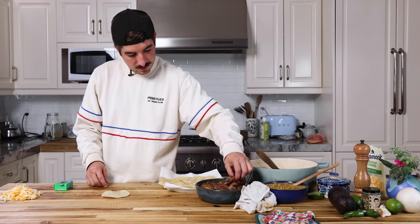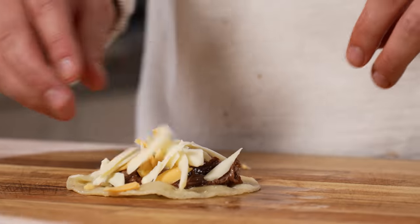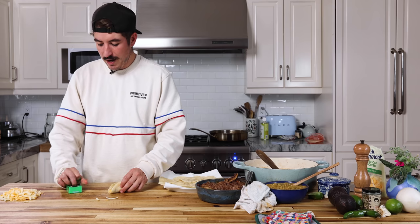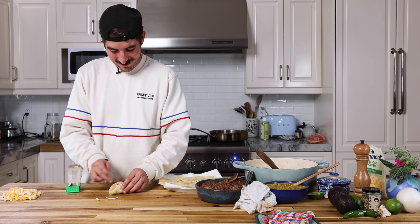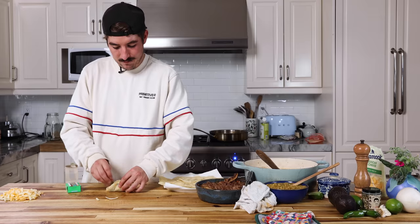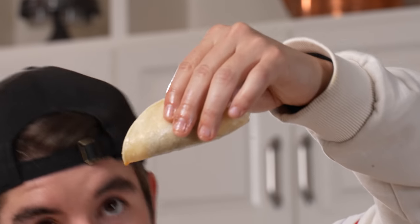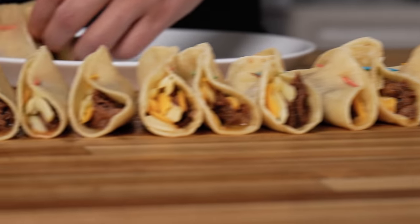You can fill to your heart's desire because the taco shells won't break. We've got some Mexican cheese blend — stuff that in there. Multi-colored toothpicks, adorable — just stab it through. Boom, there's your taco, that's ready to fry. It's dripping. It's got that nice savory flavor you're looking for in a taco. Taco number six — these are ready to go.